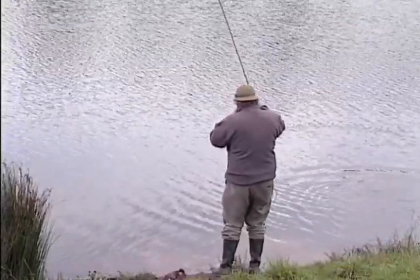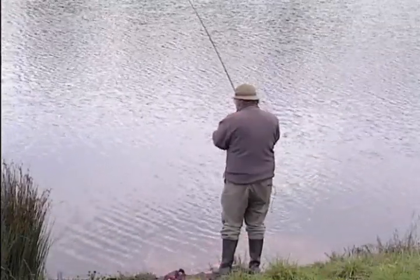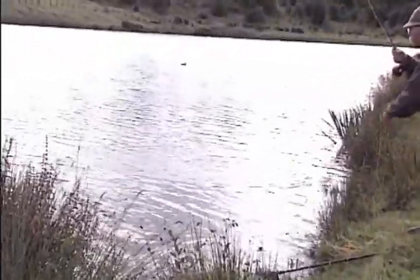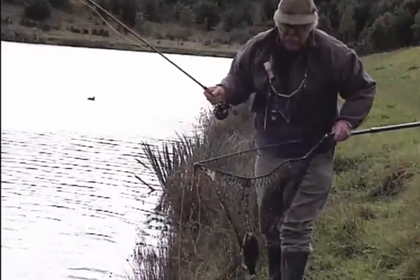It bobbed straight under — the daddy longlegs just went under — lift and you're into it! It's taken on the crisp packet buzzer, which really is, even though it's barely a year or two old, an effective buzzer pattern that everybody should have in the box. This Westlomear certainly has some very good fish — a powerful one this. Come on, fish — round you come. There it comes, and it's taken on the middle one. There we go — a typical Westlomear small rainbow, on that little buzzer.